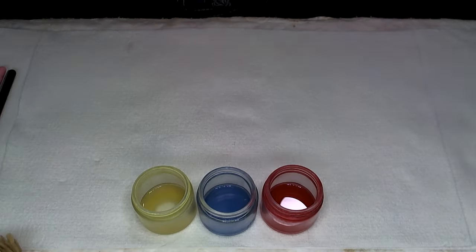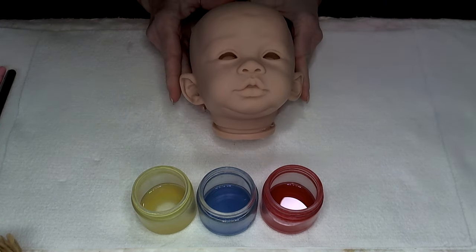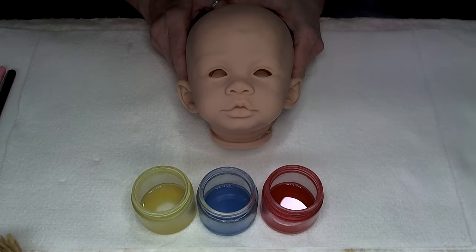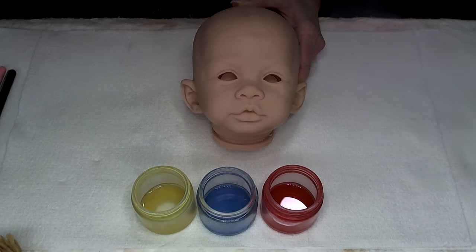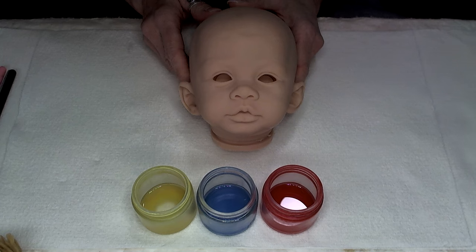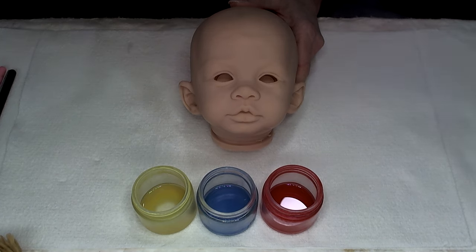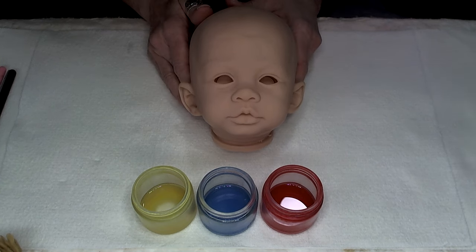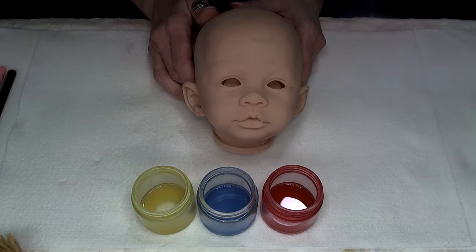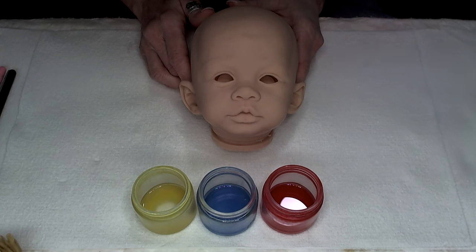Hi guys! We are going to be working on the Zippy Sculpt from start to finish. Zippy is a sculpt by Andrea Cello. I like to personally buy directly from the sculptors to support them a little bit more, and then I'll go through one of their distributors. But you can do this method with any kit that you choose. I'm using this particular one because we are making a memorial baby, and I wanted to take the opportunity to show you, kind of start to finish, how I create an ethnic baby.